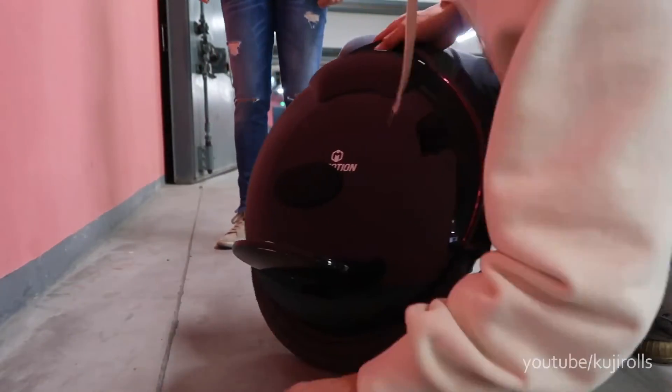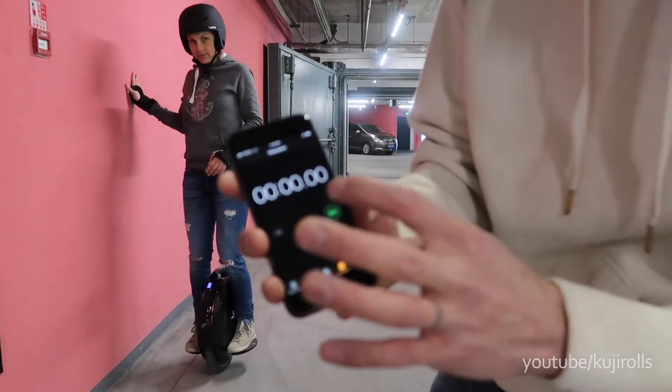Okay, now we have pads on. We're gonna start this timer here.